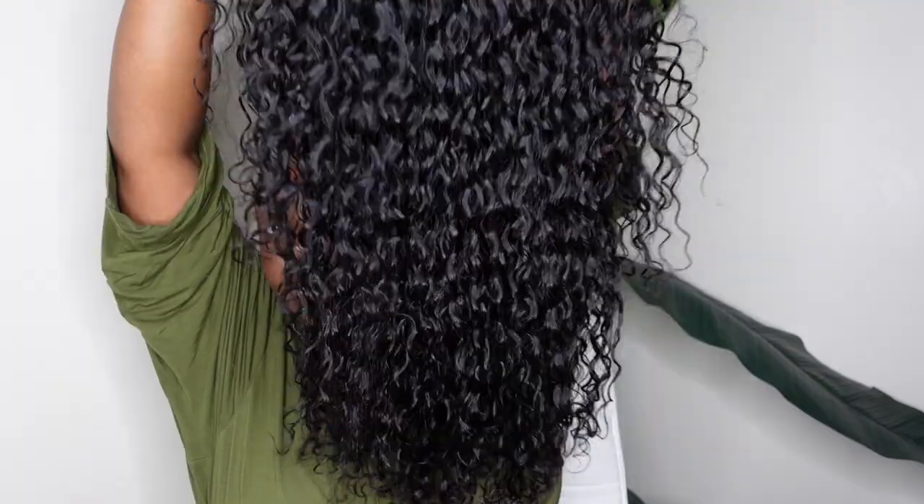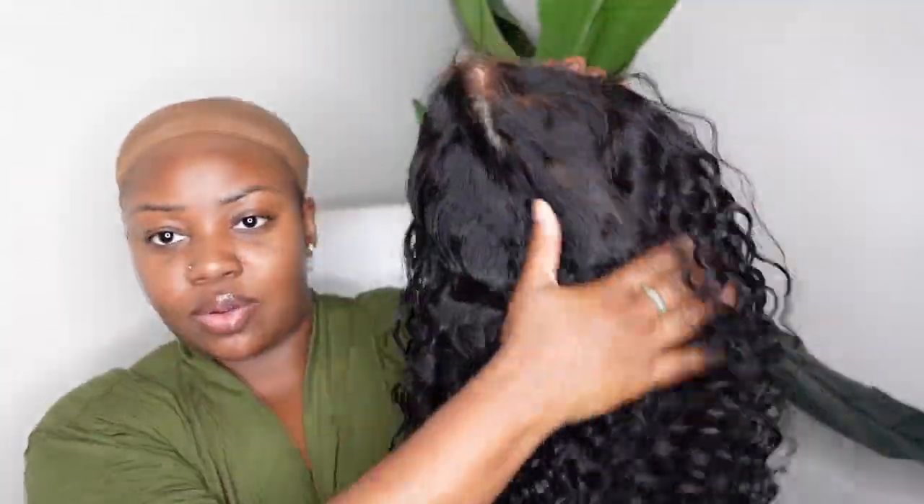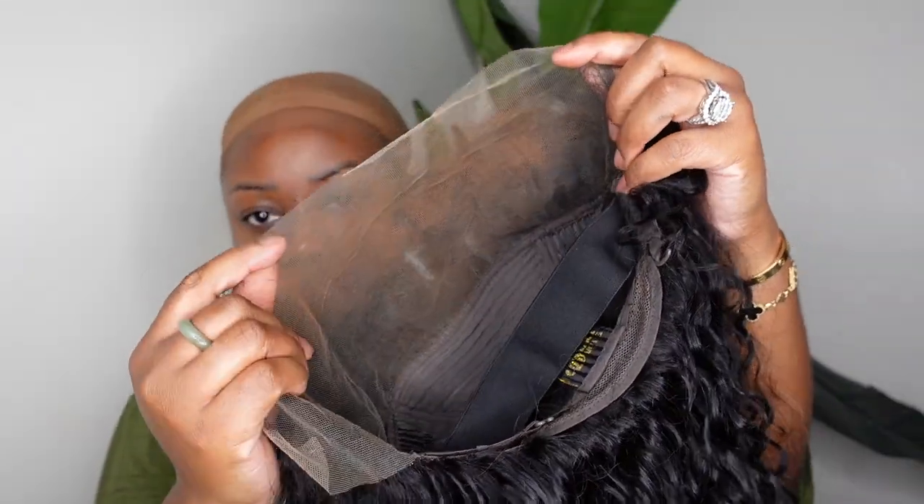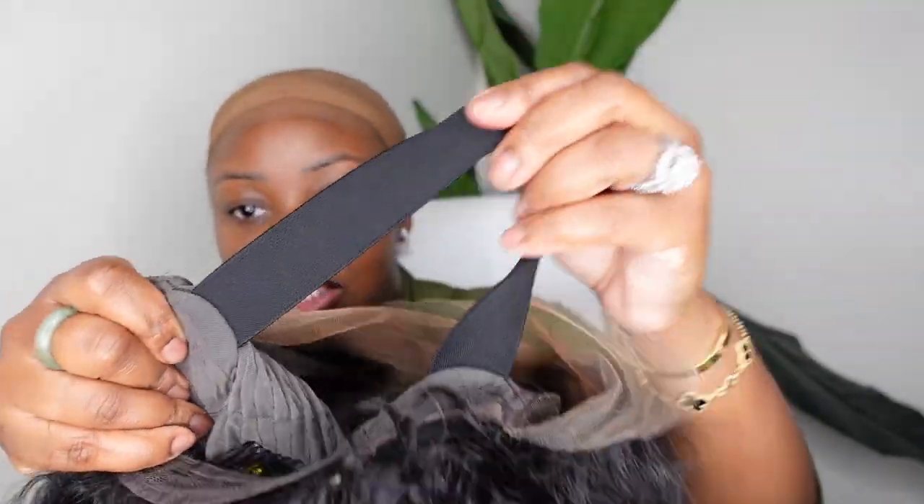Especially because we're not doing the bald cap method — I just don't enjoy doing the bald cap method. I'm going to lightly buff some powder into the wig as well. But this is the beautiful wig here. The powder wipes right off. This is a look at the inside construction of the cap, and it does come with the elastic band attached. Definitely bleach the knots if you want to — they're very thin and fine. I'm going to cover those with concealer, so I don't feel the need personally to bleach the knots.